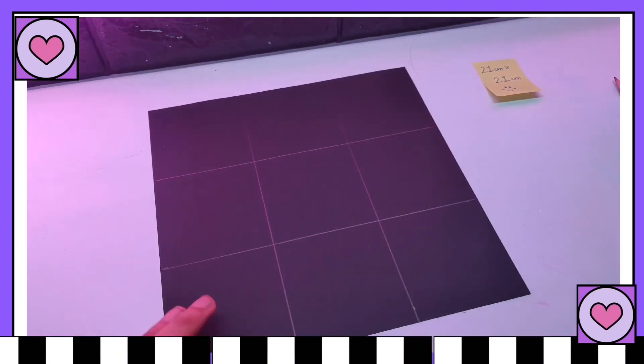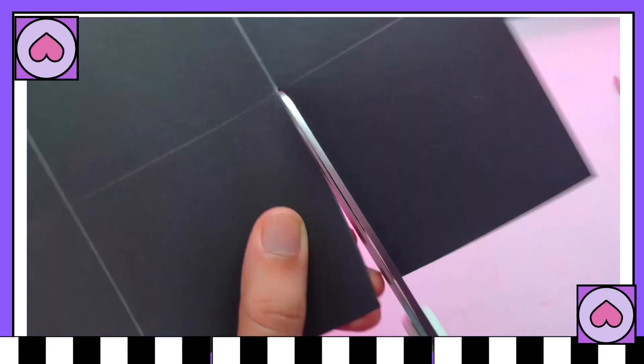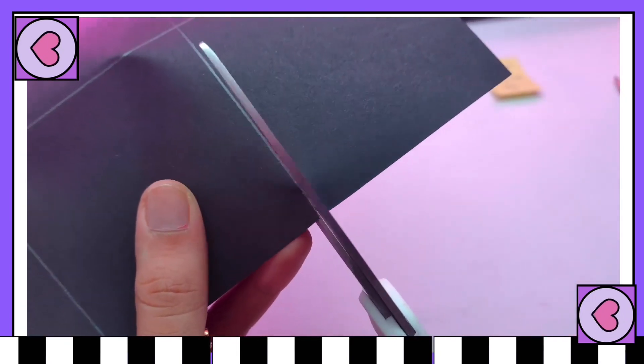Now cut the alternate lines of the outer boxes and fold it into the form of a box. I'm showing you — just follow me, we will do it together.